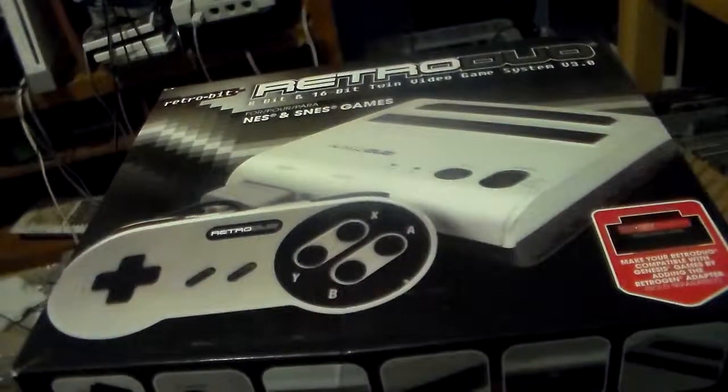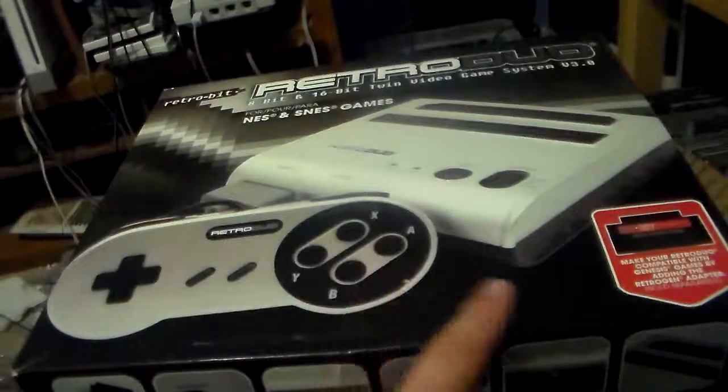Guess what I got? The RetroDuo made by RetroBit, and this is the 3.0.